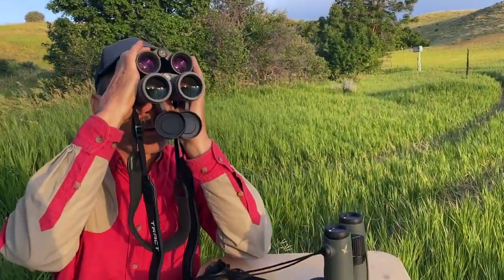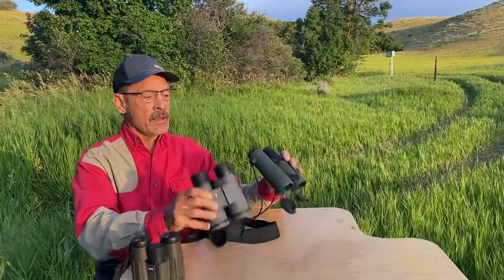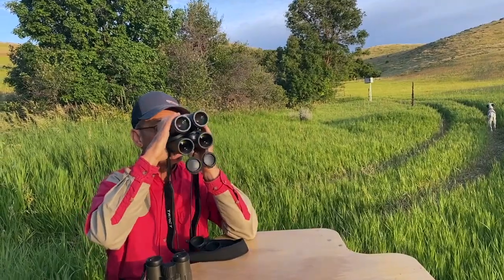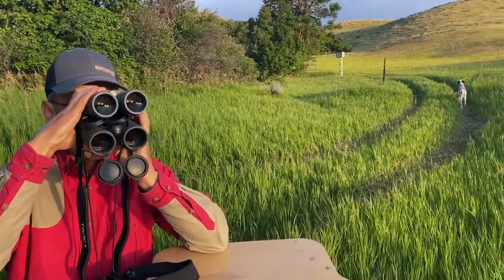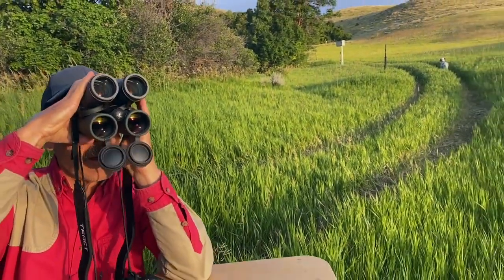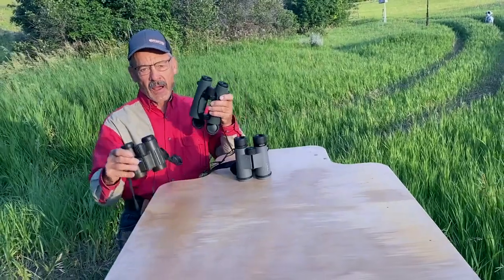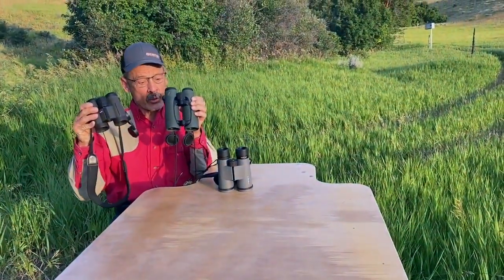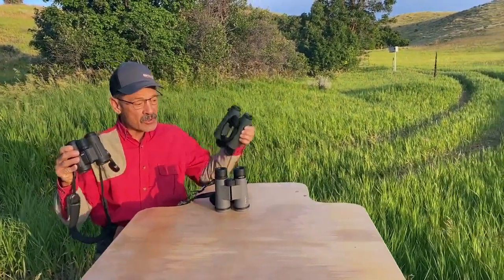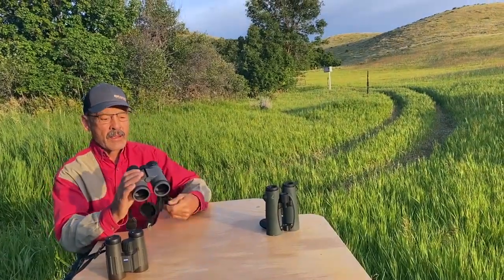It's hard to tell sometimes — even back and forth this quickly, by the time you set them down and look you've forgotten — but this is pretty impressive. What I have here on top is something new called Tract, T-R-A-C-T. It compares so favorably to these, and these are a couple of the highest quality, most respected binocular brands in the world. A Swarovski and a Zeiss — they're just top of the heap — and here's this little Tract, just an 8x42.